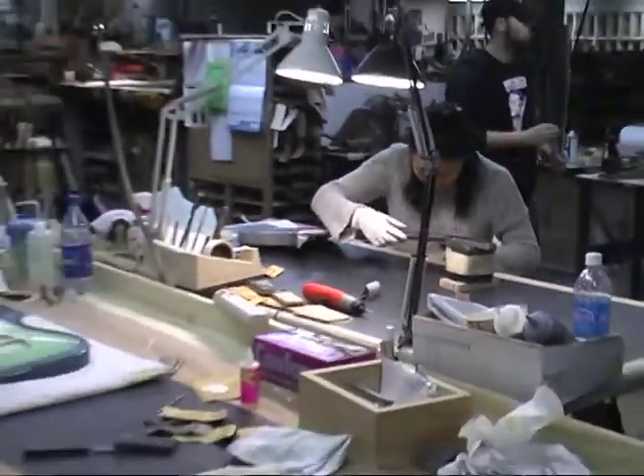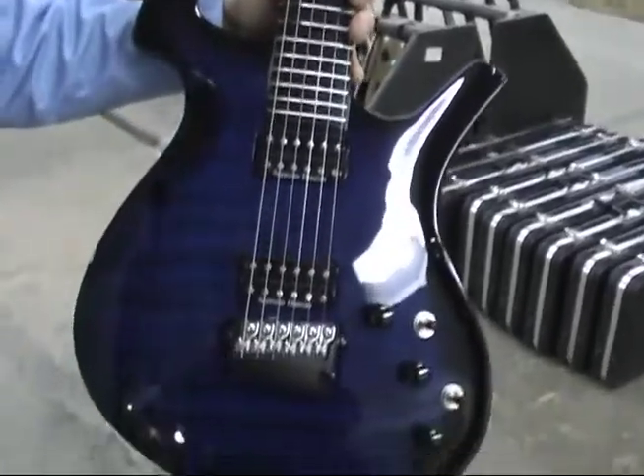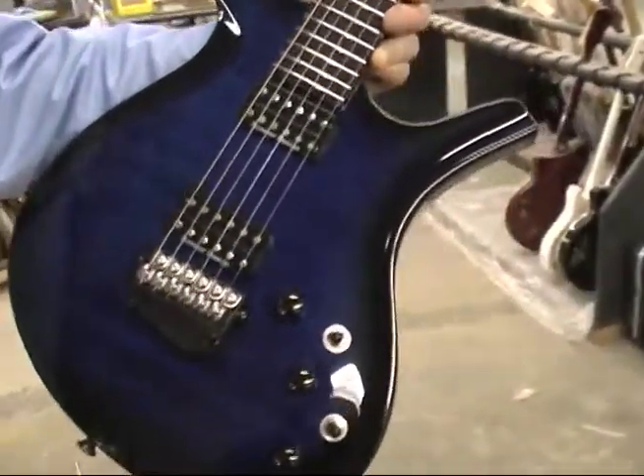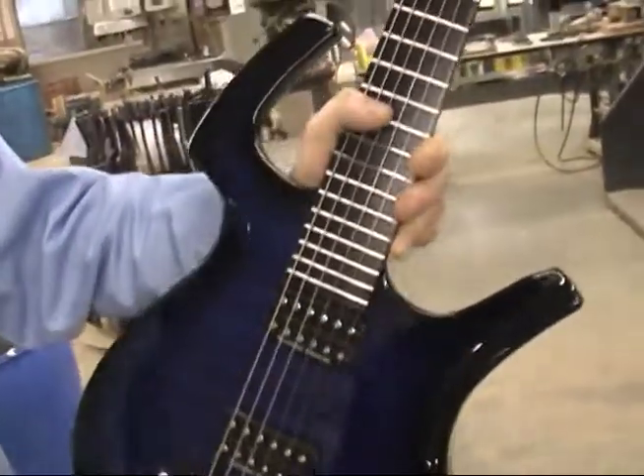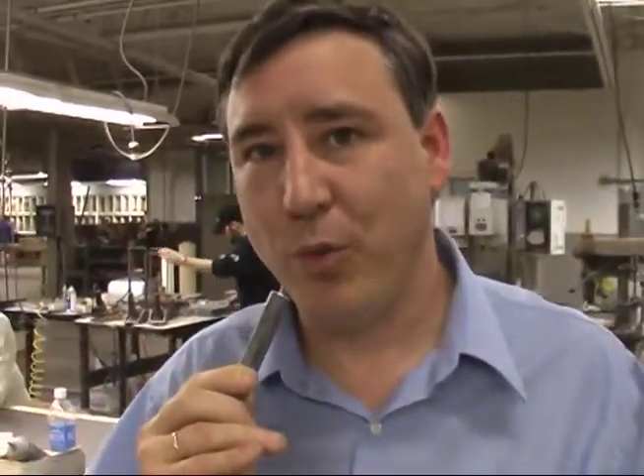Once the guitar is complete it's going to look something like this — a Fly Mojo Flame in Trans Blue. That pretty much completes the tour of the Parker factory. There's a whole lot more we'd like to show you, but because of some of the proprietary and patented processes we're just not able to. We certainly hope it provided an eye-opening experience and you've learned a lot more about Parker Guitars. If you have any questions, visit the Parker Guitars forum at parkerguitars.com/forum or visit a Parker dealer near you.